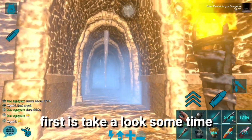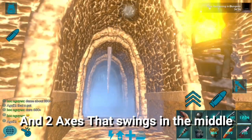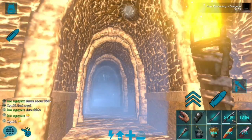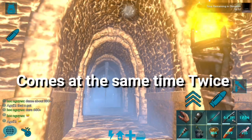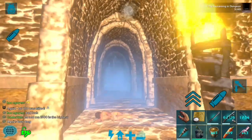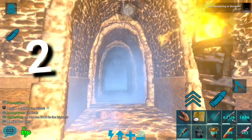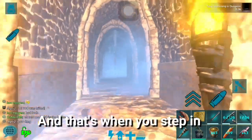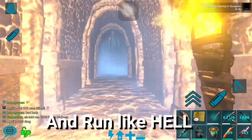What you need to do first is take some time and look at the trap. There are 4 ice that comes from above and 2 axe that swings in middle of those ice traps. You will notice that at a certain time the first ice and the first axe comes up at the same time twice. The second time it comes, it comes a bit slow and that's when you step in. Then you shall let the axe swing and run like hell.